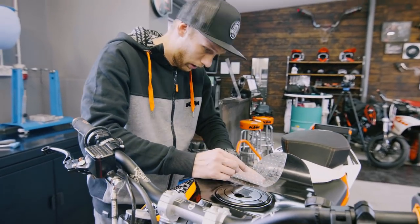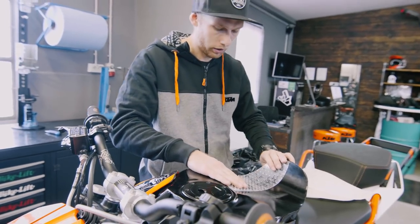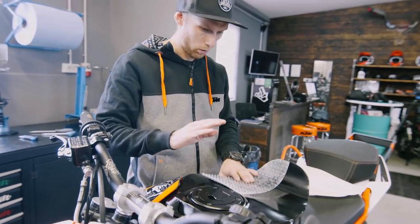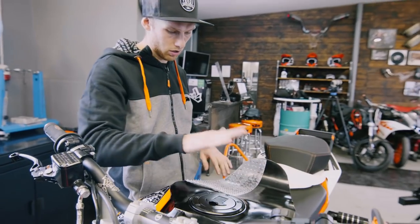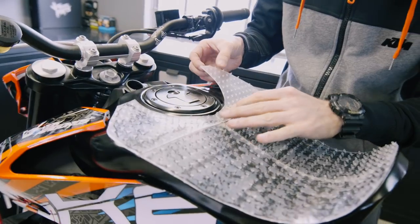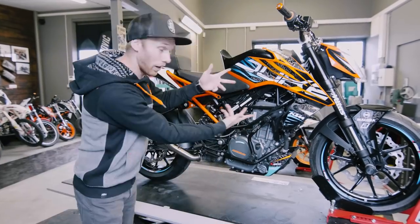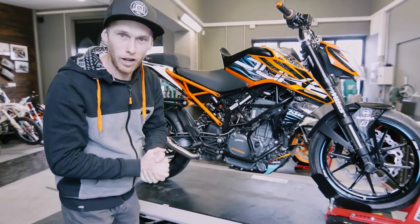So why are you applying that? That's the new rubber grip tape from our partner Blackbird — they sent me a sample. We shaped the tank, so now we need to put some grip on so I'm not gonna slide away when I do some high-chair tricks. Bike is finished!